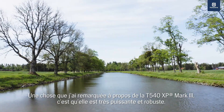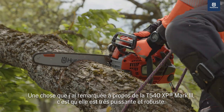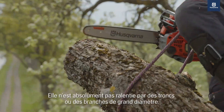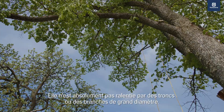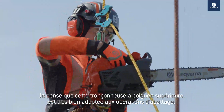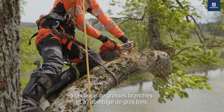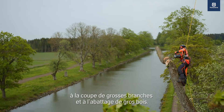One thing that I've noticed about the T540 Mark III is that it's very powerful and strong to use in the tree. It doesn't slow down for big dimensions, timber or branches. I think this top handle saw is very well suited for felling operations, cutting big branches and felling out big timber.